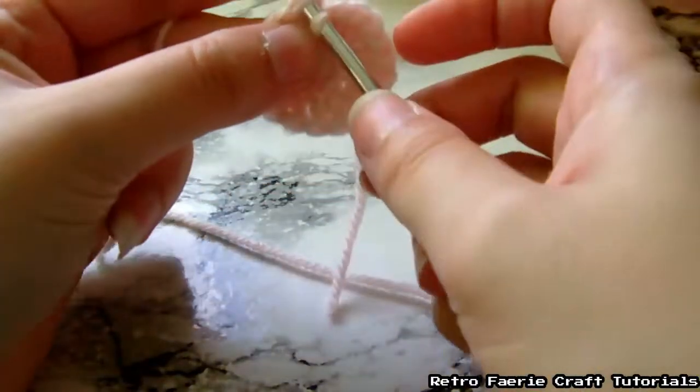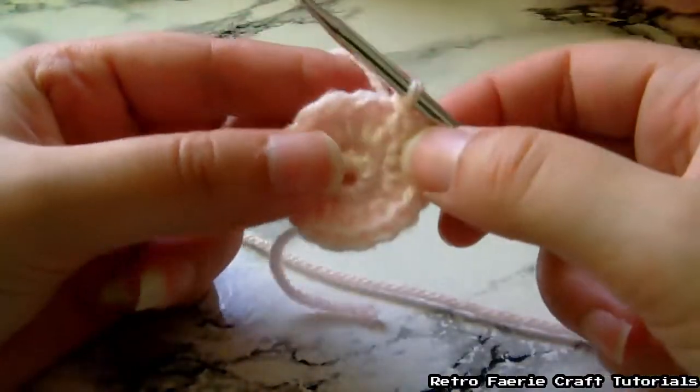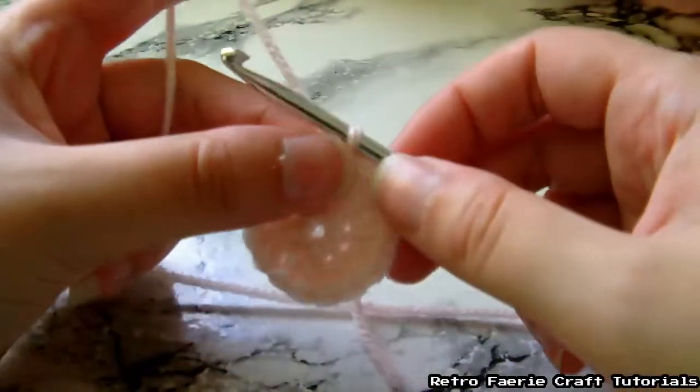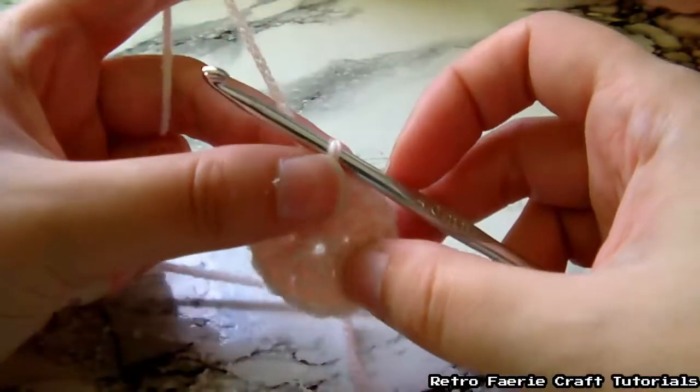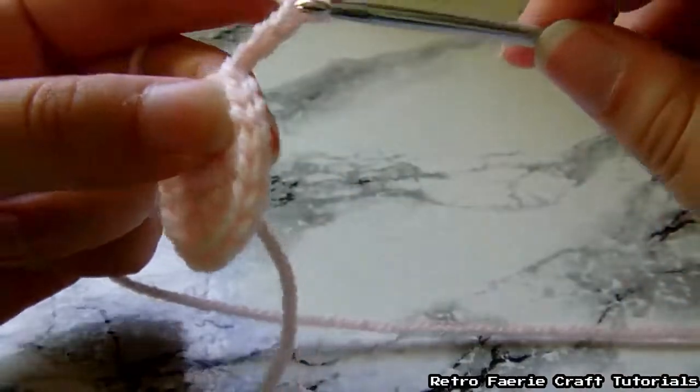You just go through that first stitch, pull the yarn through both hoops, and that's the head done. Now we're just going to chain to make the tails — grab the yarn and pull it through.